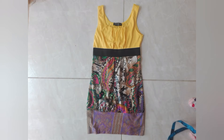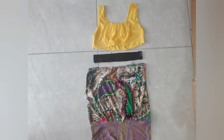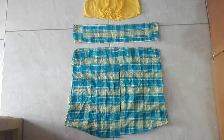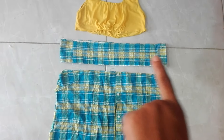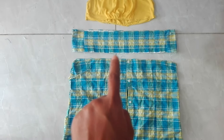I had this blouse and I wanted to use the top section, so I separated the pieces. I also used the elastic for the waistband, so you guys can see the three different sections: my waistband, the top, and the bottom.